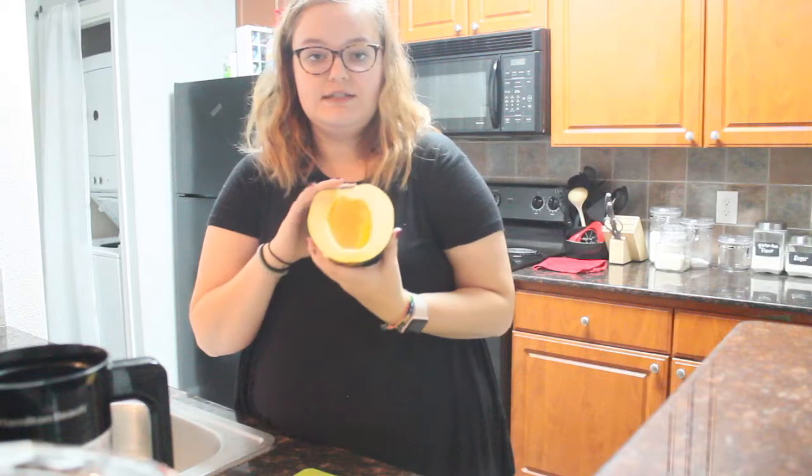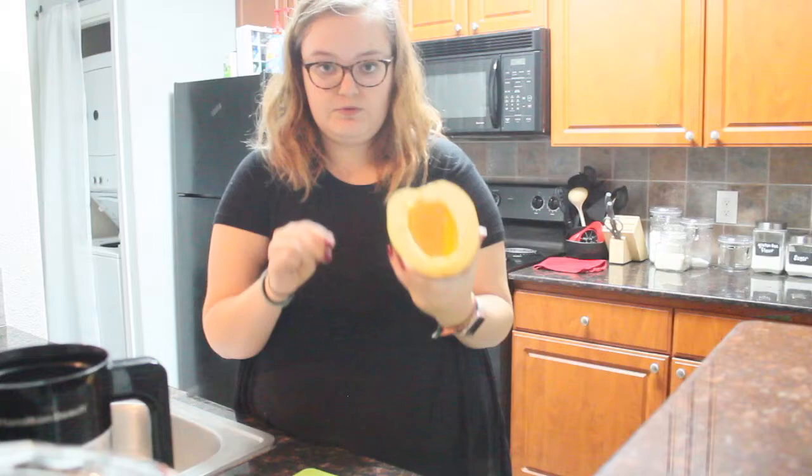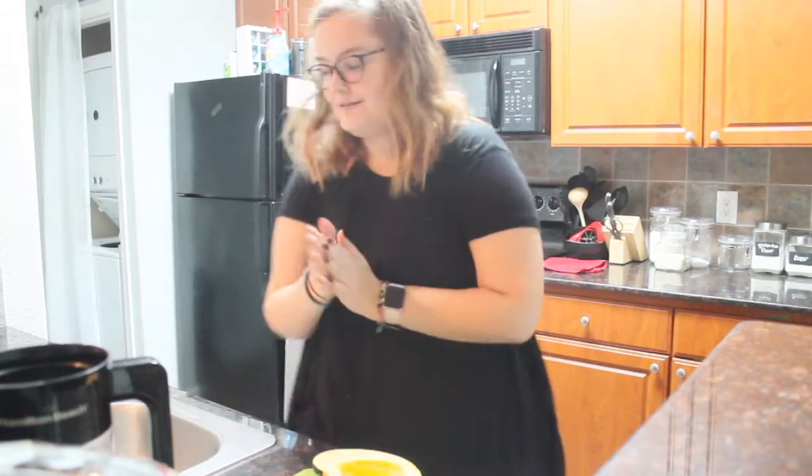So basically, you're going to take your fork and stab some holes all the way around. And now you have a half that's scooped out with fork holes. Got it? Got it.